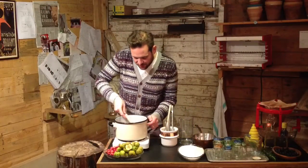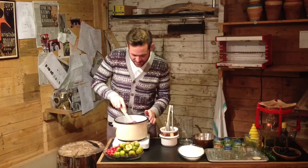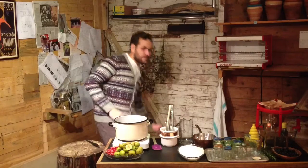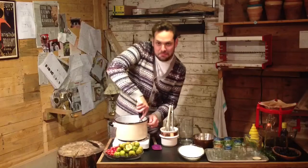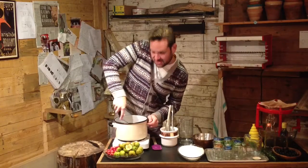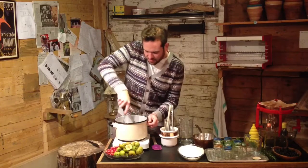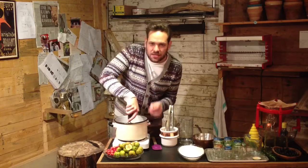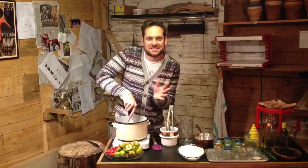Our rose hips are about half way cooked - maybe slightly just over halfway - but that's fine. What I like to do at this stage is get a masher and just mash them up a little bit, just to break any skins that haven't broken up yet, just to help release all those flavours. The aroma is fantastic - it's like a fruity tea with slight apple notes to it. It's delicious. It's going to make a fantastic jelly jam.